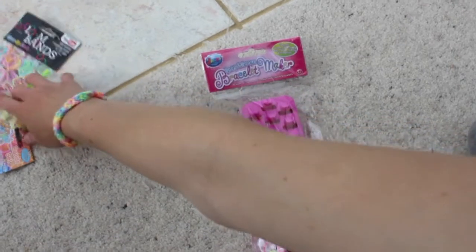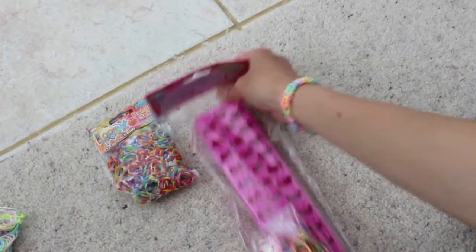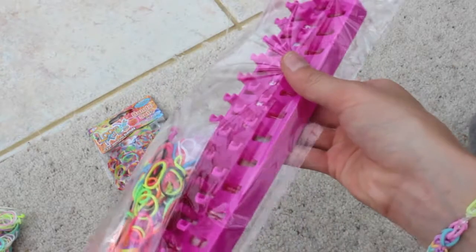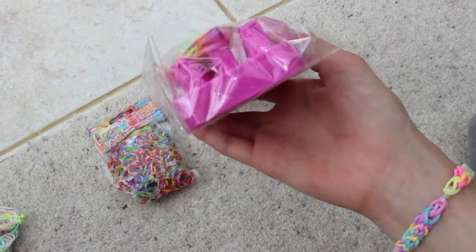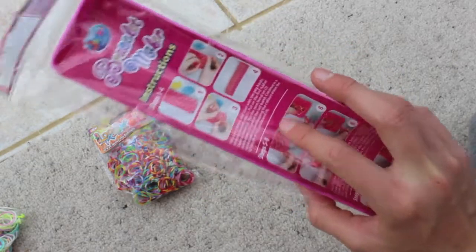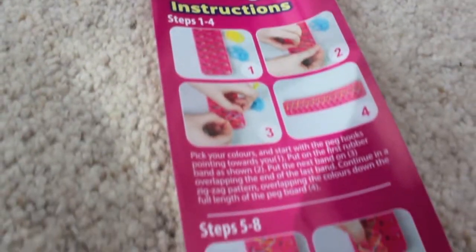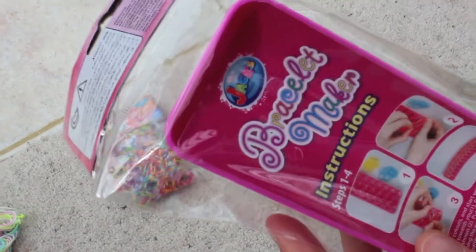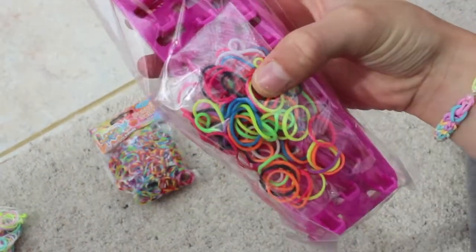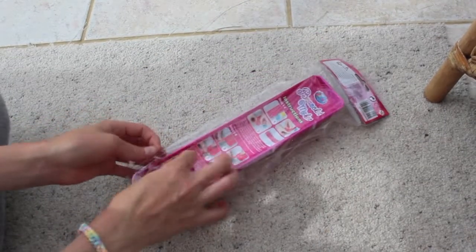Sorry to stop, but on here it says 6+, on here it says 8+. That's just comparing what different companies think. This is just like a little peg board and basically you can make more advanced ones with it. It comes with instructions on the back. I don't know if these instructions are bad or not but I know the other ones are. And it comes with all the bands and stuff. I'm going to open the bracelet maker — the loom — now.